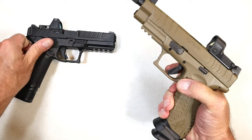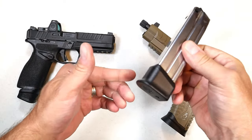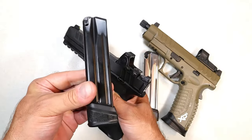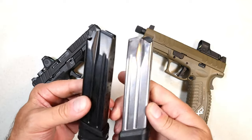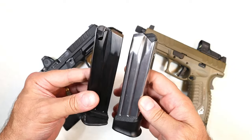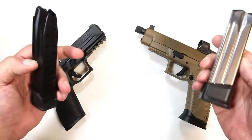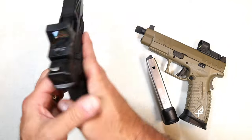The magazines are very good in both cases. The XDM Elite has a 22-round mag — comes with two. The Echelon has a 20-round mag. They are not interchangeable. I know a lot of people would have preferred interchangeable mags. They seem to have the same look and geometry, but they're not interchangeable. So you have 20-round and 17-round mags with the Echelon versus two 22-round mags — you have to give it to the XDM for that.